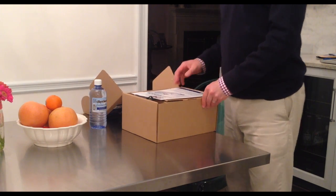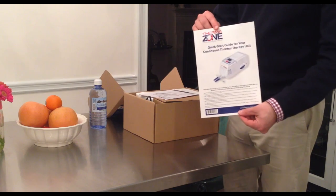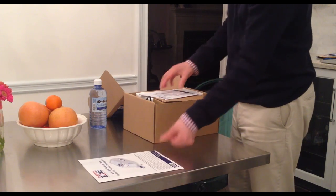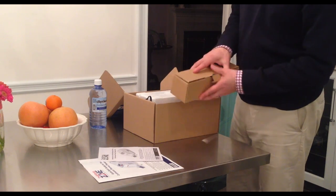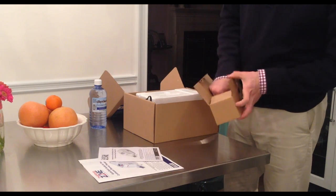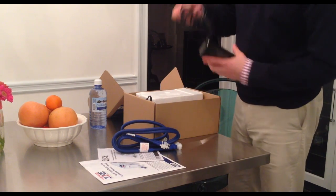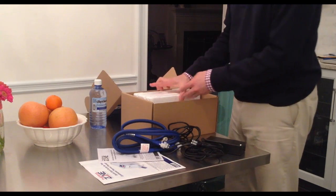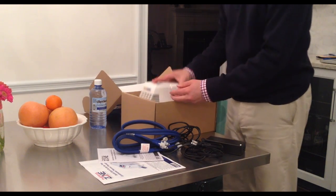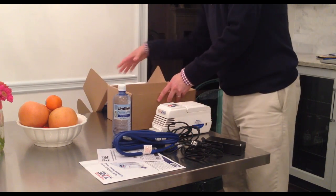You should have a quick start guide, a safety and instruction manual, a smaller brown box containing blue tubing, an AC-DC power supply and cord which comes in two parts, a ThermoZone unit, and lastly a small bottle of distilled water. It is important to read all safety warnings before use and please use as directed by your physician.